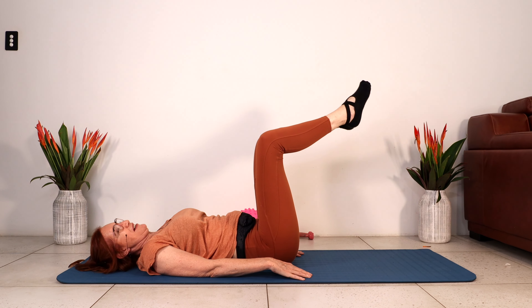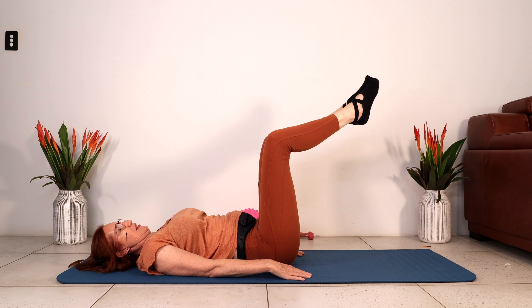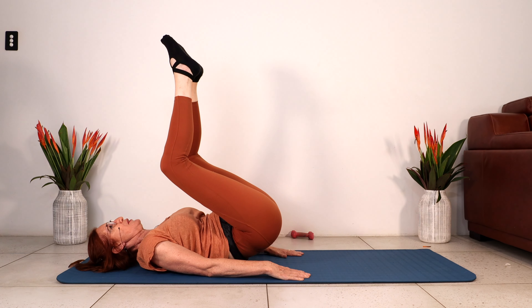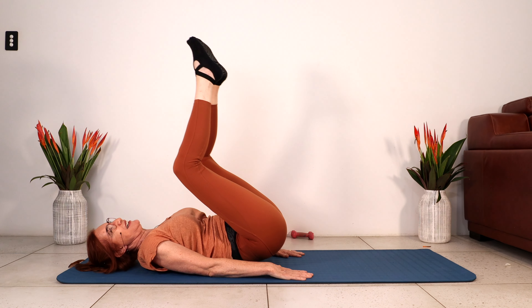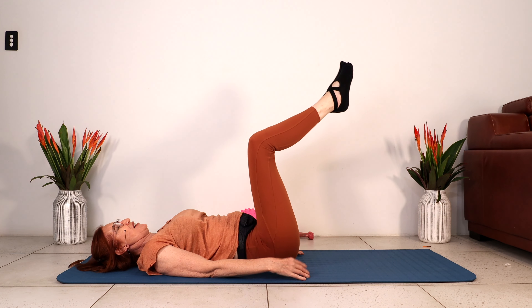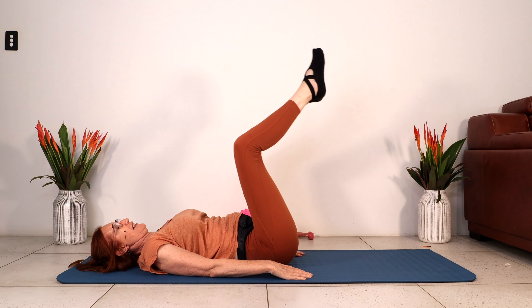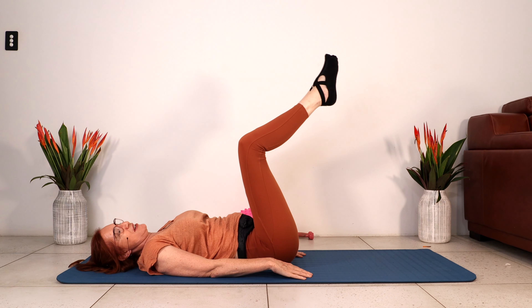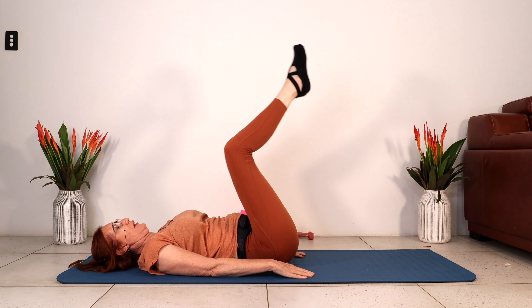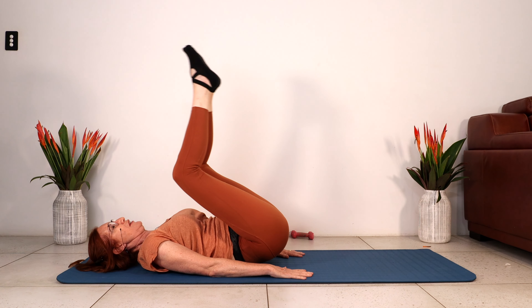We've got one more round. Let's do five, and four, lift up — are you having fun? Three, really strong contraction here. Two, this is it — squeeze your abdominals. One. Let's go into the last hold for five, four, three, two, one.